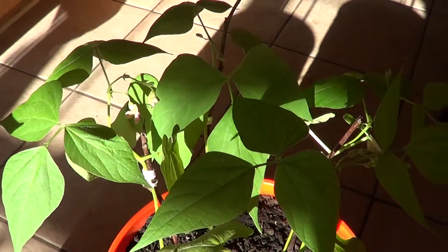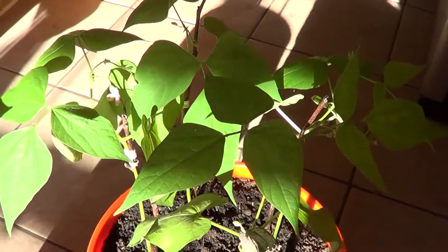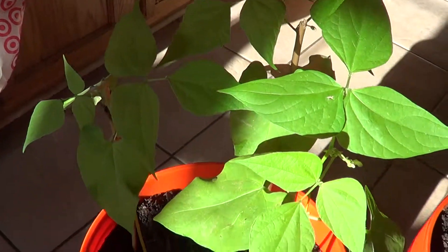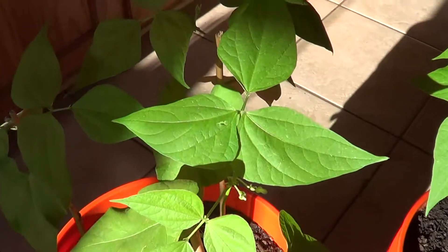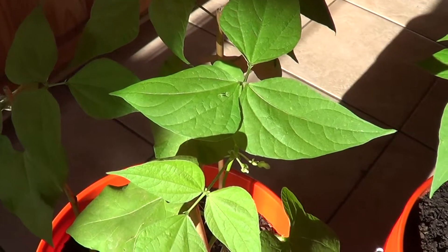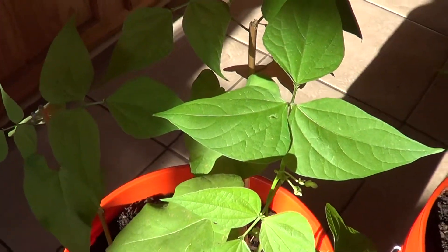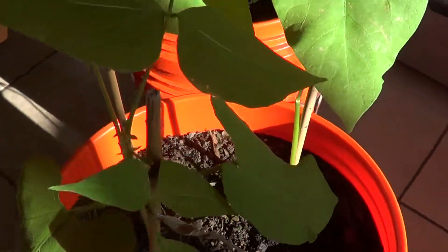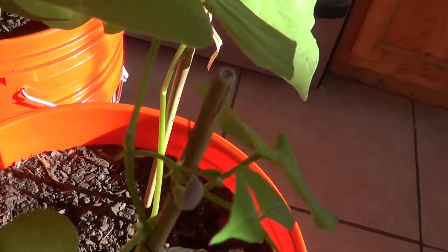Just in the last two days, this one that doesn't have Azomite — which was the first one I planted — didn't really have any flowers or any type of budding at all. But I can see one right over here now starting to come up.